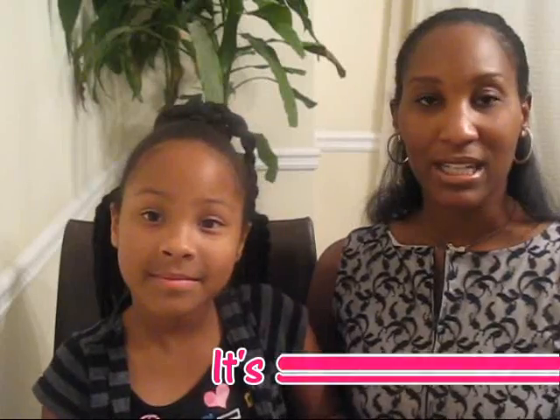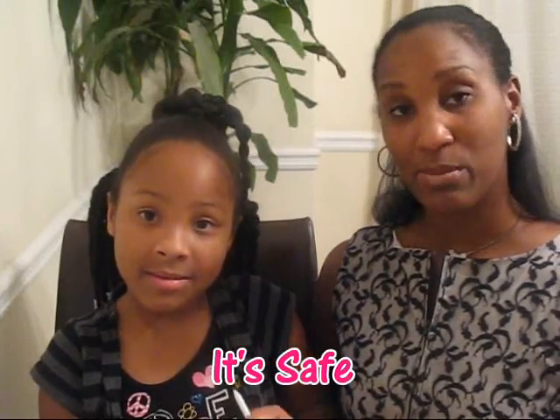It looks like this, and when it's opened it looks like this. You just place it onto your child's plait or ponytail and it'll give it a bead look, but it's a barrette. What we like about it is it's safe, especially for little toddlers.